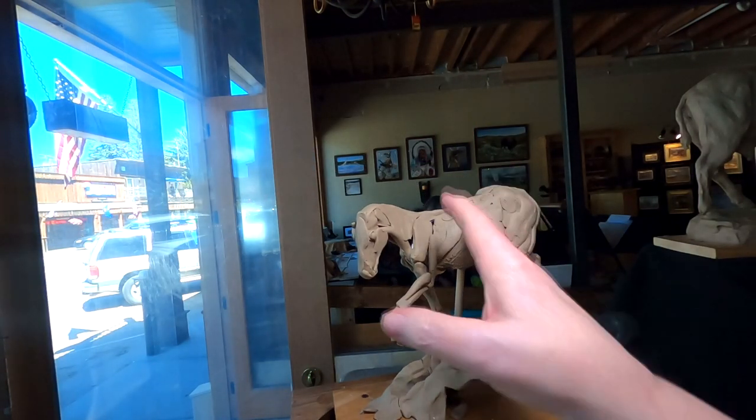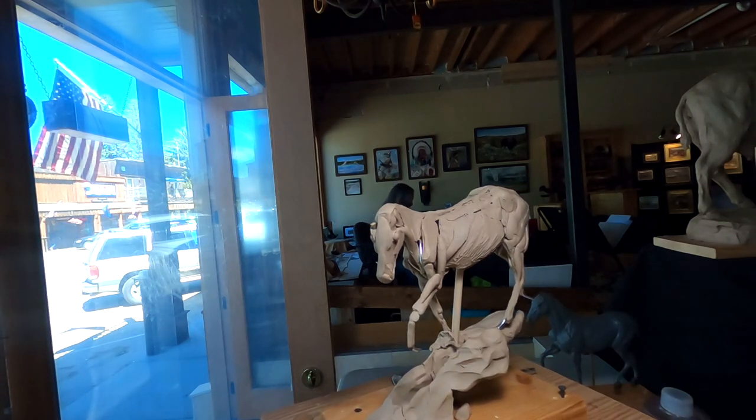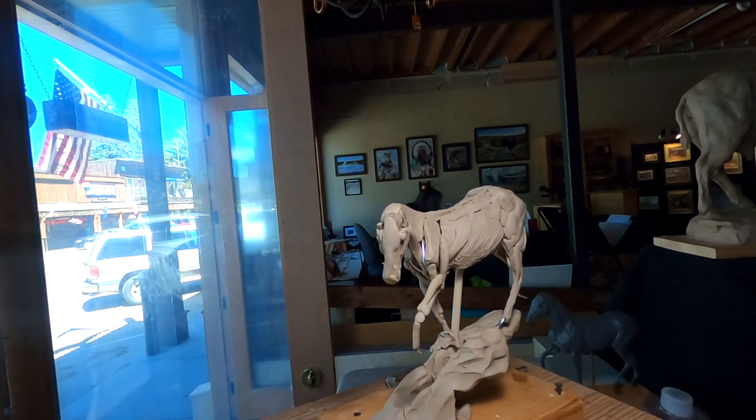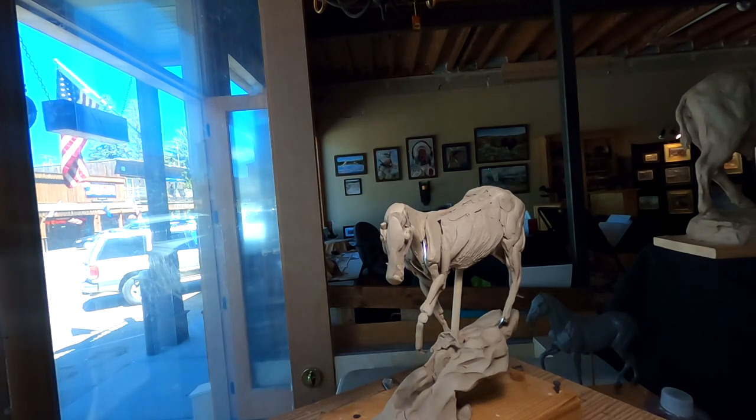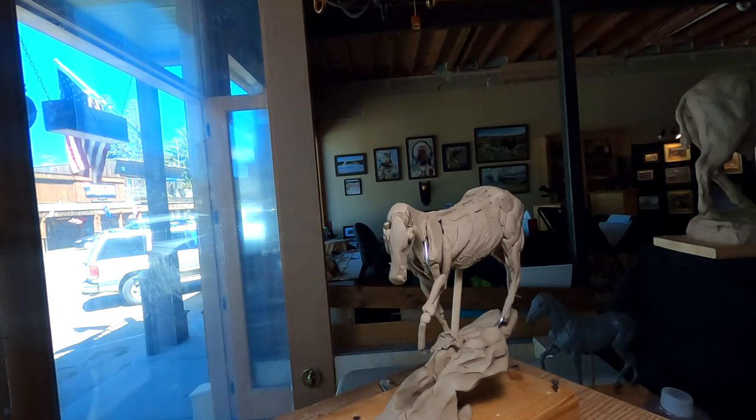That's what I was thinking of doing, but I've got to finish the horse first before I think about putting any kind of character on the horse — or if I ever do. There's something to be said about doing just a horse. But it will certainly give it a story.